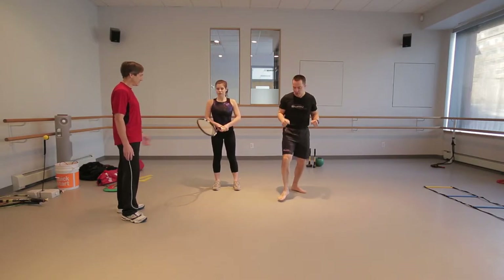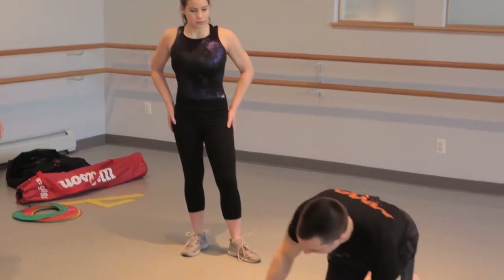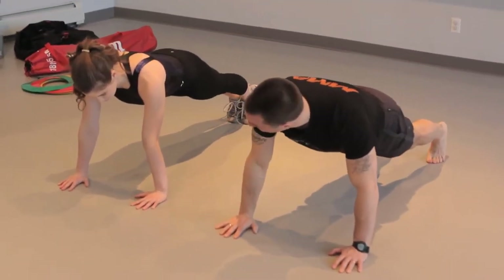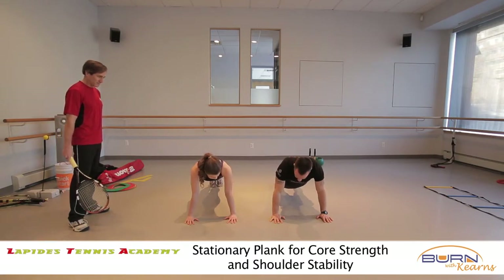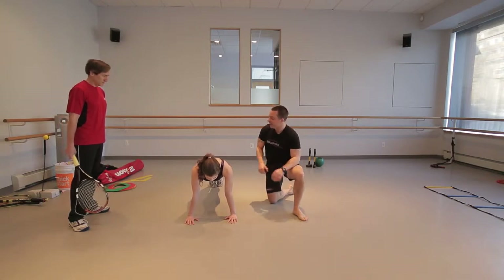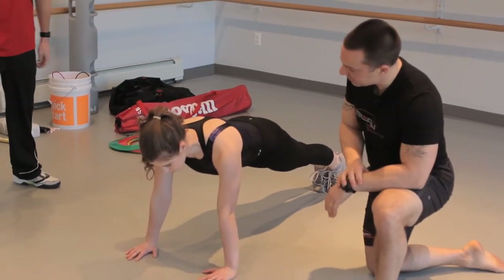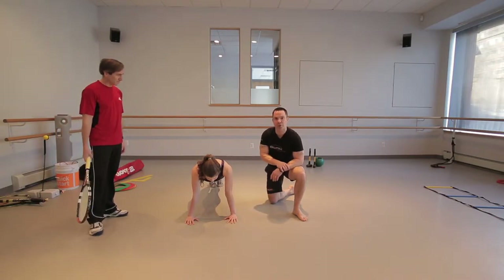Now we're going to put the racket down on this one. How do we work on some strength at the same time? We have them come down to the floor. We're going to teach some shoulder stability and core strength at the same time. Tell them to flex their thighs, pull their belly button in, and all we're going to do is breathe in and then birthday candle blow out. Now we're working on belly strength, core strength, and upper body strength all at the same time. That's just a taste of what we would do for a 7- to 10-year-old.